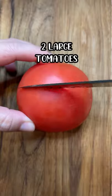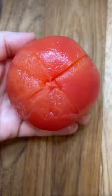Let's make beef and tomato stir fry. Gently cut the tops of two tomatoes like this, pop them in boiling water for a few minutes, then peel off the skin and rough chop.